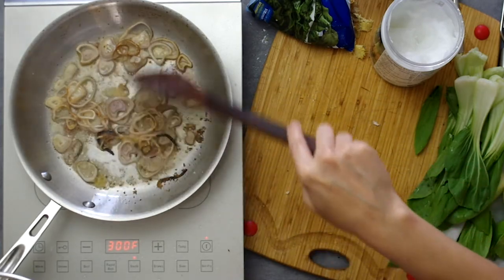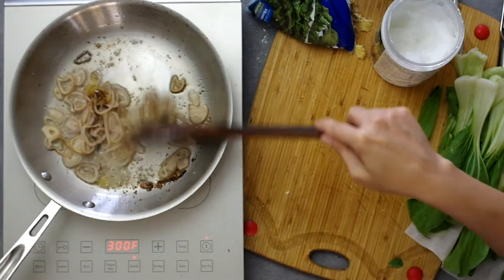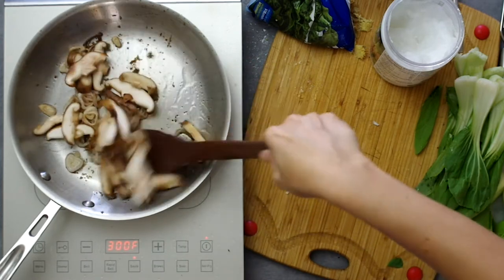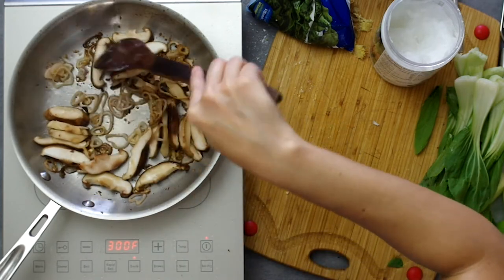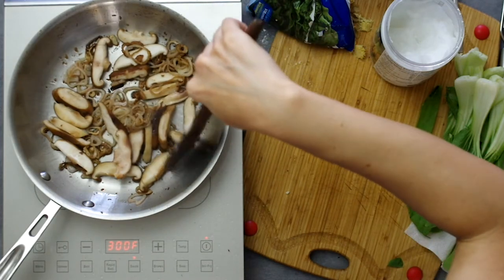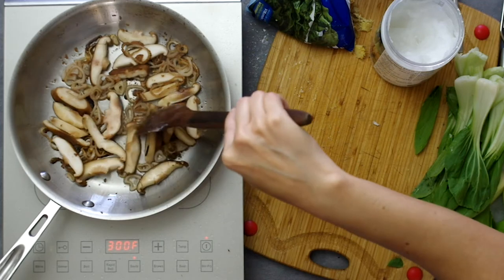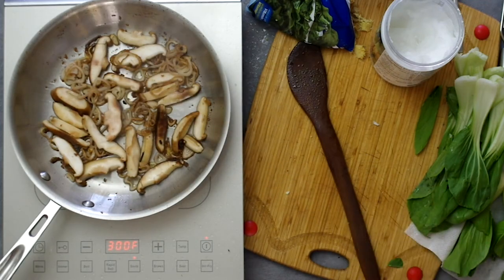We obviously don't want to burn anything — we're just trying to brown the shallots. Then add in half a cup of thinly sliced shiitake mushrooms. If you've washed them, either give them time to thoroughly dry or squeeze the water out before adding to the hot pan. Mushroom flavor develops more fully when you let them brown, so once I add them I'll let them sit for a couple of minutes.